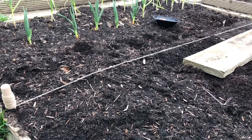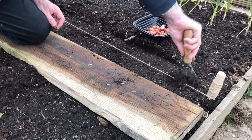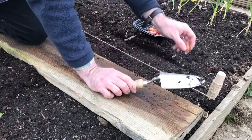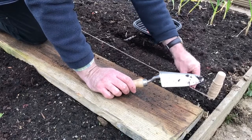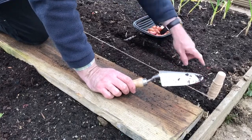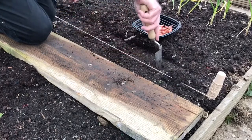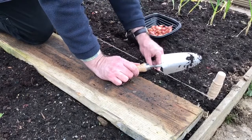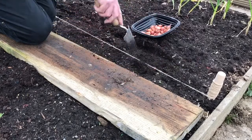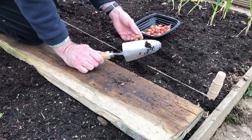So now I'm going to plant the next row of onions. Just make a little hole and point the end up, level with the first row, and plant your onion set. Pretty easy to do, and hopefully I should get a good crop of onions from them.